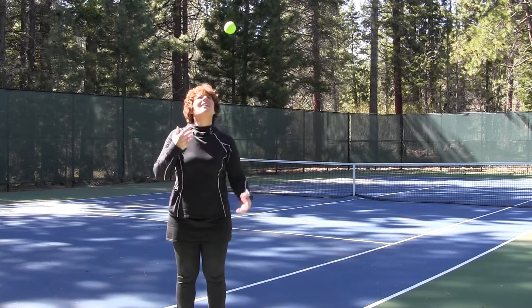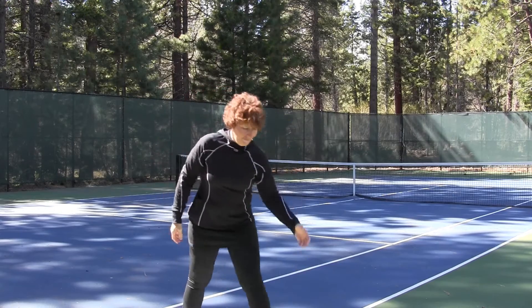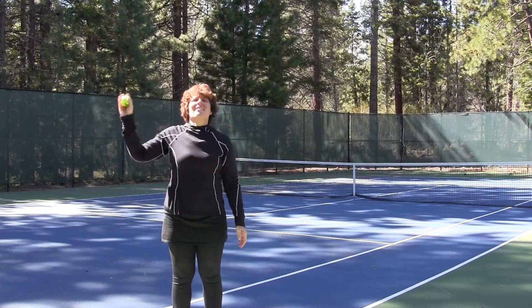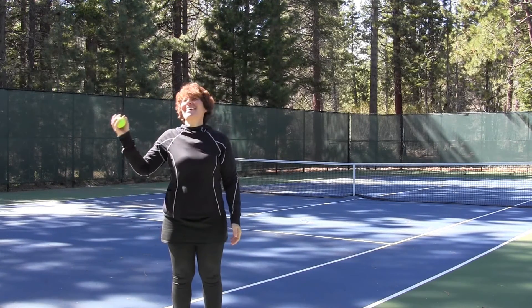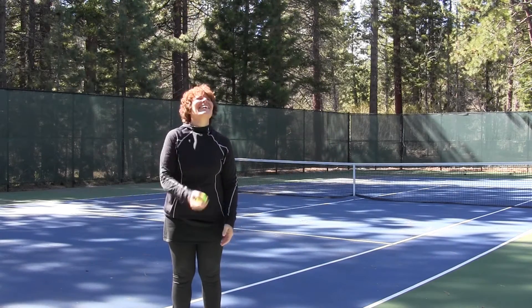Juggling — yes, juggling. Not only will it improve your hand-eye coordination, but it's also going to improve your vision. When you juggle, the ball moves from your peripheral vision to your focus vision, which is going to help you track the ball on the pickleball court. As you'll notice, I'm not great at juggling, but I've put a link to a juggling tutorial in the show notes to help you learn how to do it as well.